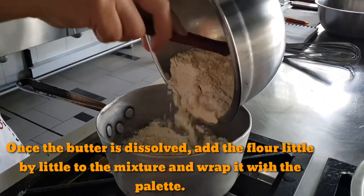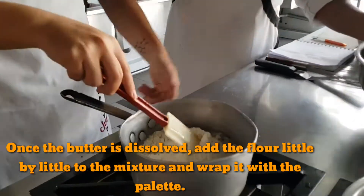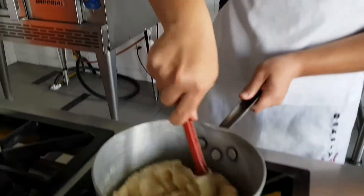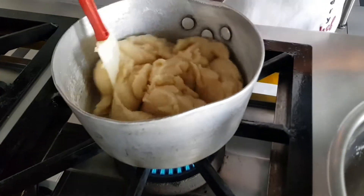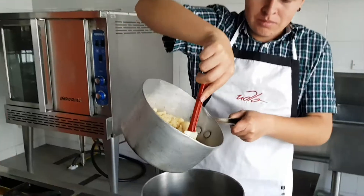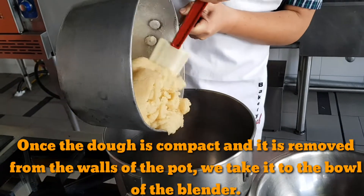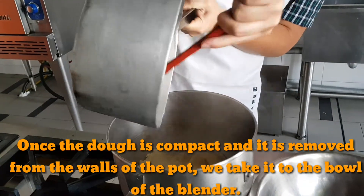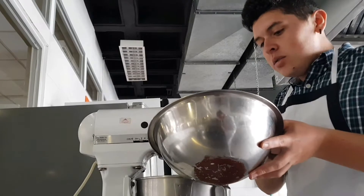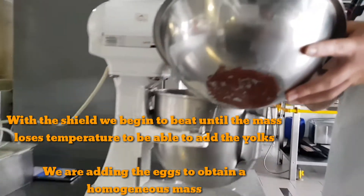Here we go, cut off the bowl. Up down. Enter with the shield and mix, then lower the temperature. Go adding the eggs one by one, and mix to have a smooth mixture.